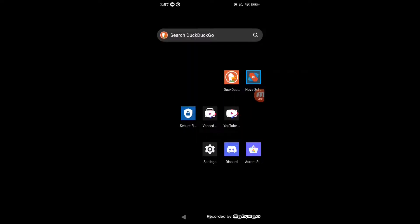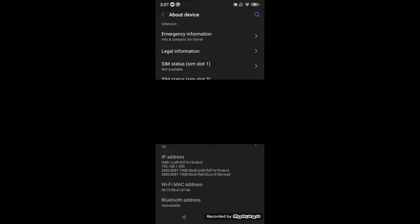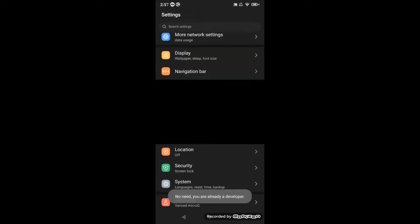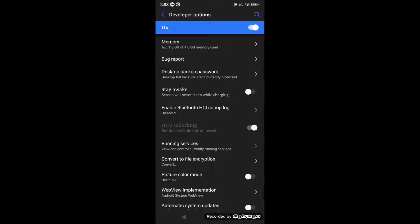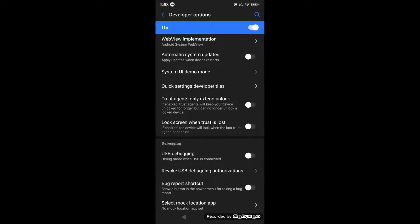Once the phone factory resets after you unlocked the bootloader, go to Settings, then go to About Device, and press the build number about seven times. Then go to Developer Options and make sure it's turned on. You don't need to turn OEM unlock on because it's already unlocked.